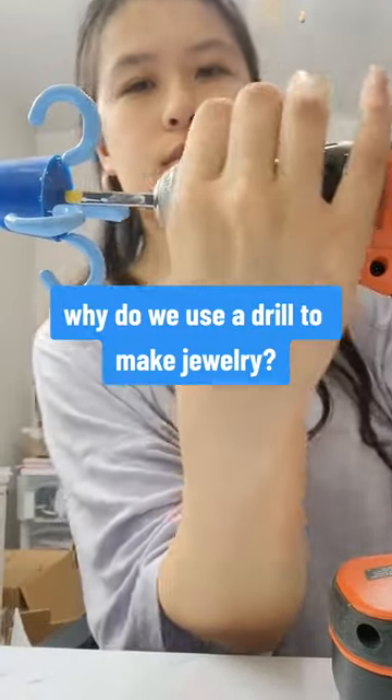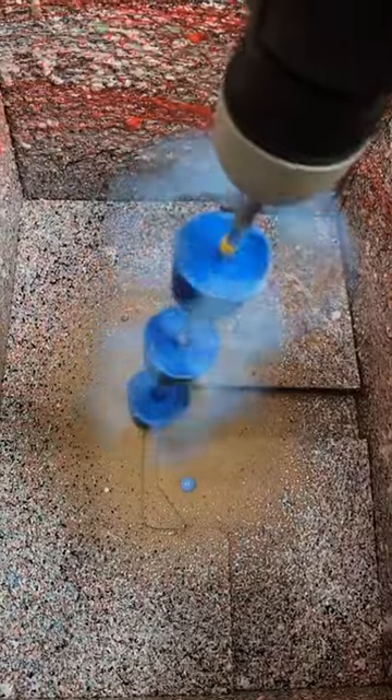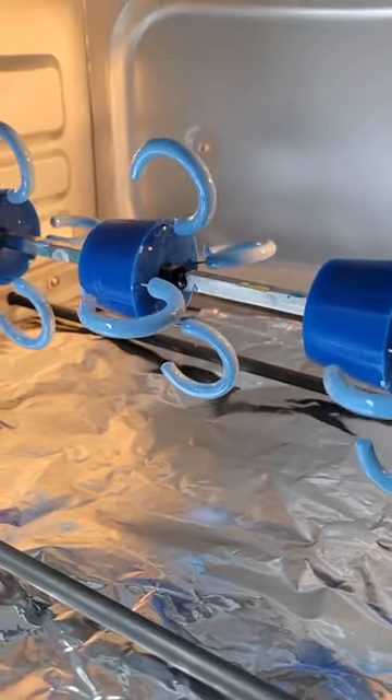The reason we spin our jewelry really fast before we put it in the oven to cure is in order to get rid of all of the excess paint. This helps us make sure that the surface of the jewelry is really smooth before we put it into the oven, so that when it comes out it'll be just as smooth. You can see the excess paint here, which is now on the walls.